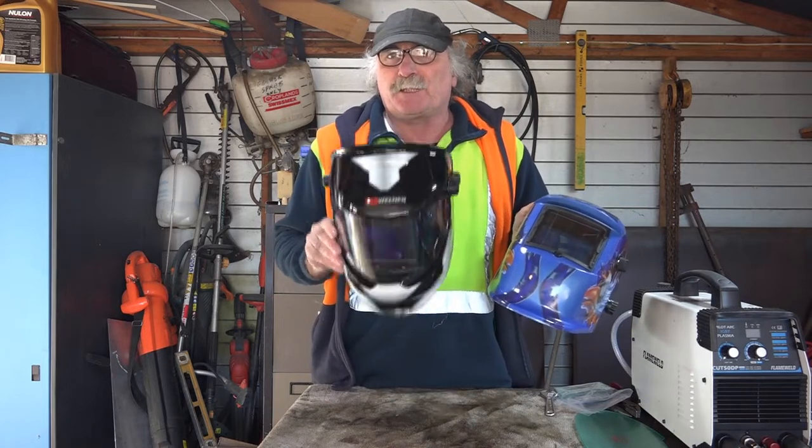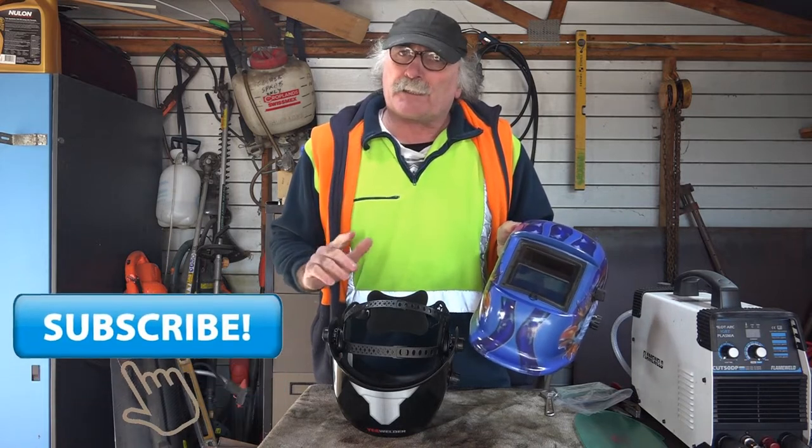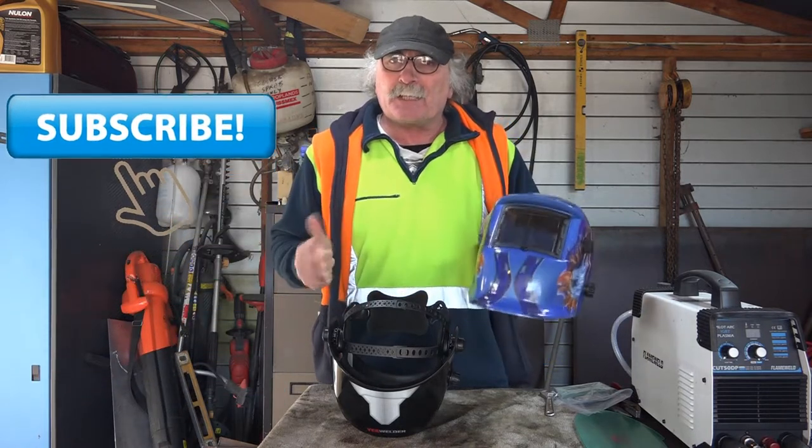Whereas this one here you have to watch what you're doing. Anyway guys, same as usual - you like the video, subscribe, drop your like, drop your comment, come say g'day in the comments below and let's get into it.